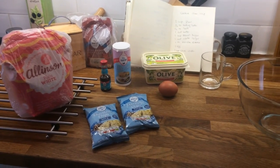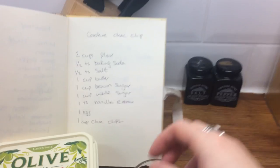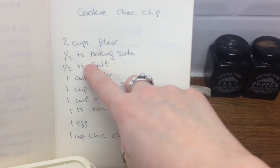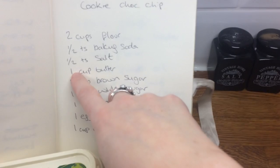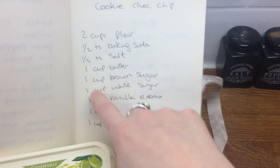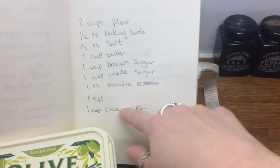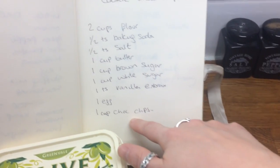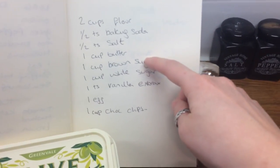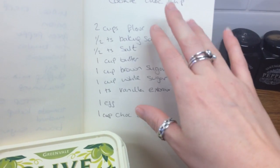Hey guys, so today we are making chocolate chip cookies. I like to measure in cups, so here's my recipe: two cups of plain flour, half a teaspoon of baking soda, half a teaspoon of salt, one cup of butter, one cup of brown sugar, one cup of white sugar, one teaspoon of vanilla extract, one egg, and one cup of chocolate chips. I'm actually going to do half a cup of brown sugar and half a cup of white sugar.